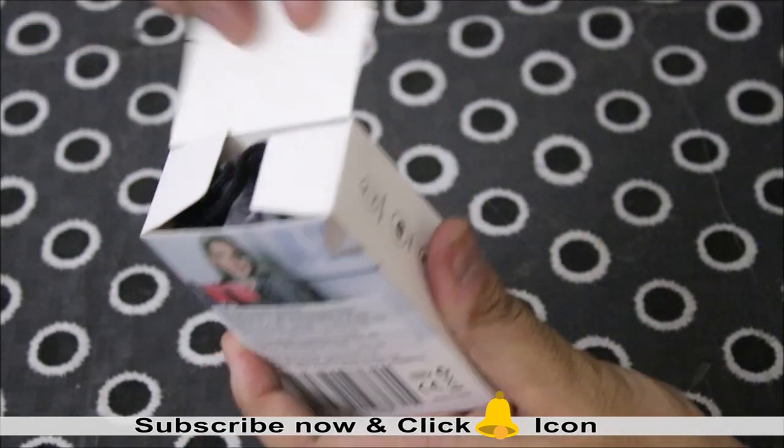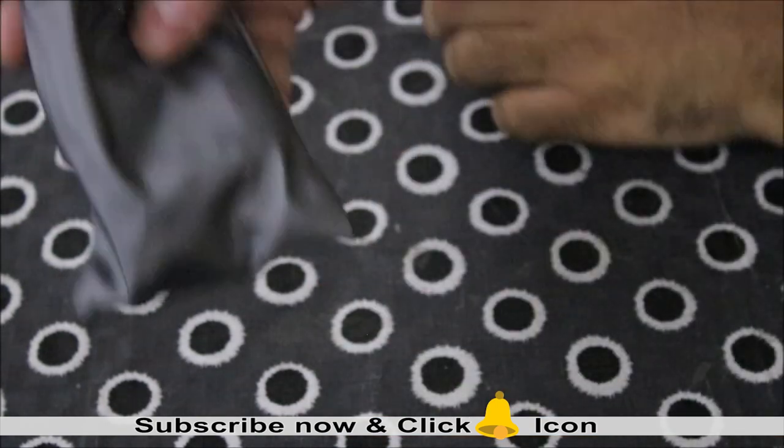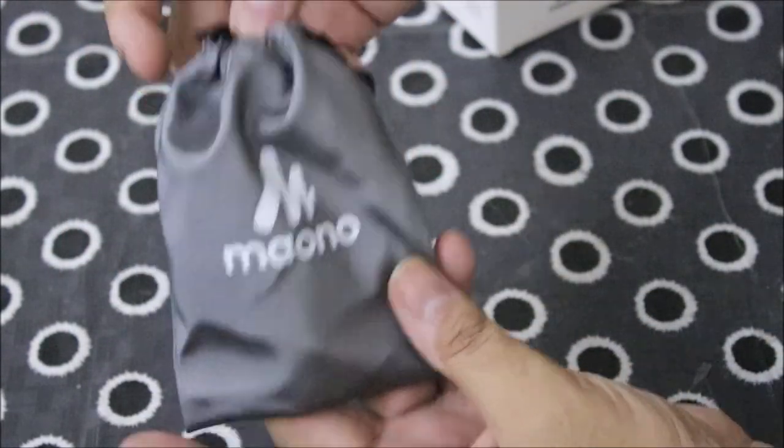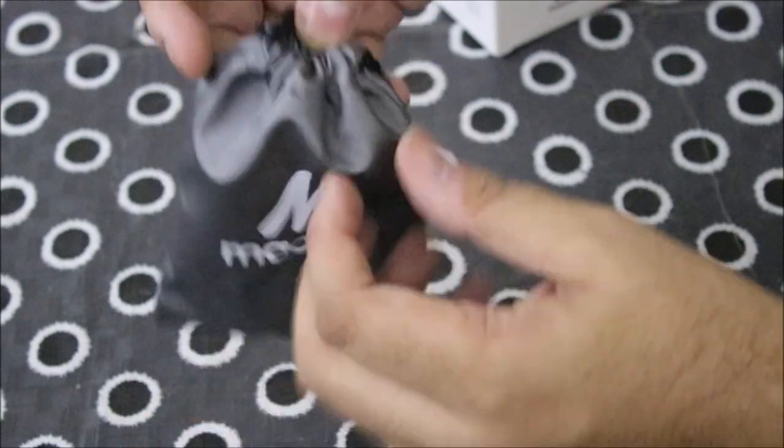Let's open it. The packaging is quite neat and compact. And look — there is a small pouch in the package. This pouch is very handy and will be useful for carrying it permanently.